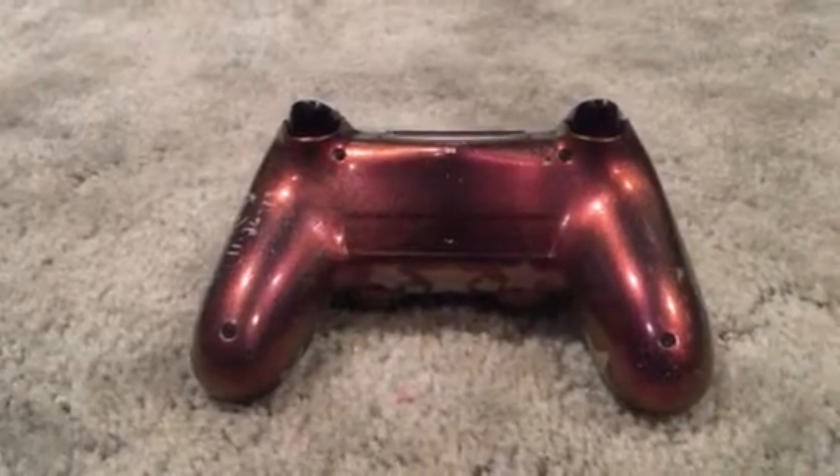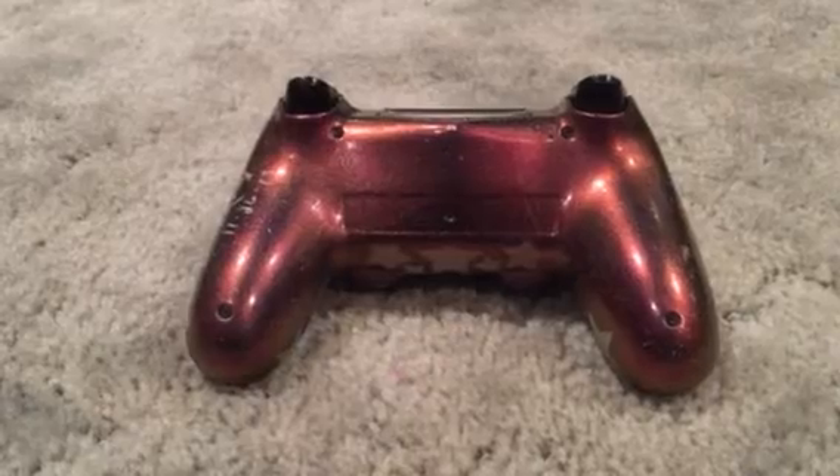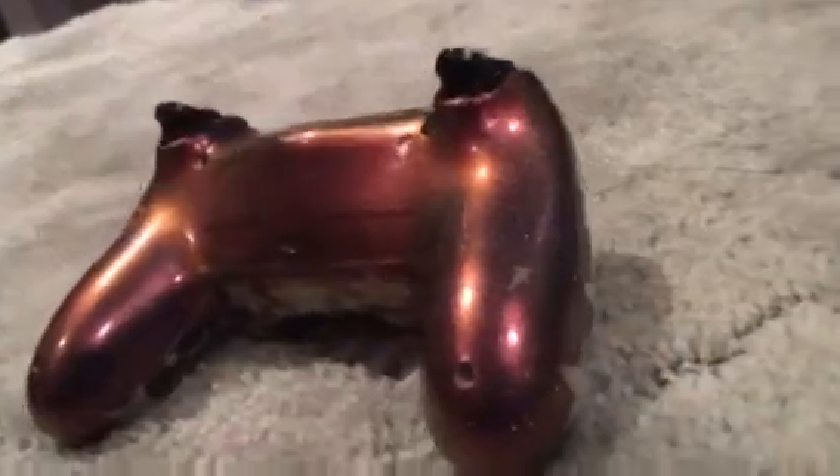Here's a custom PS4 controller I painted. Got some orange to purple to red chameleon paint on the back — pretty cool, changes colors.